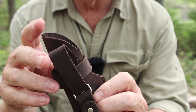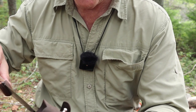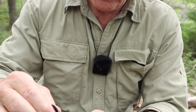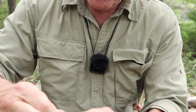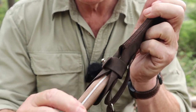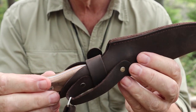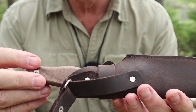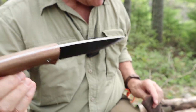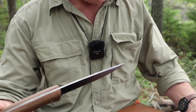I can show you the retention strap in action. You can see it's on there now — it's not bad, but the knife does move around in the sheath. If I give it a little tug it's probably going to come right out, and in doing so probably slice through the retention strap. The sheath is not what I would like it to be.